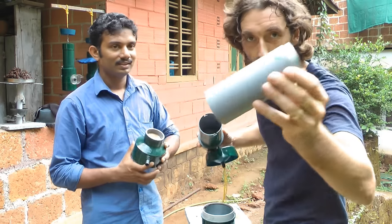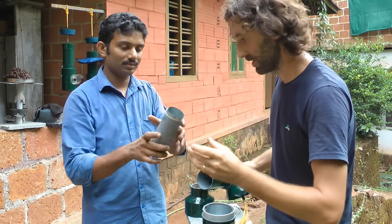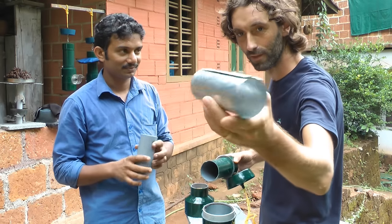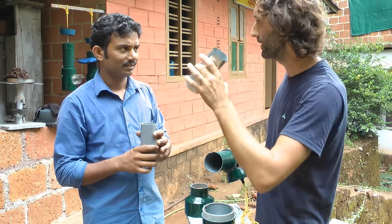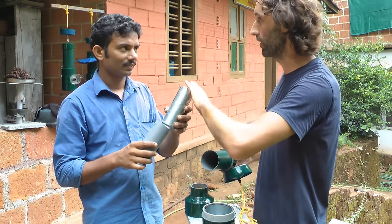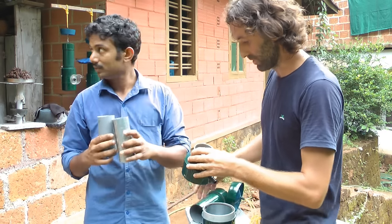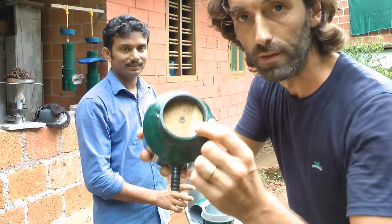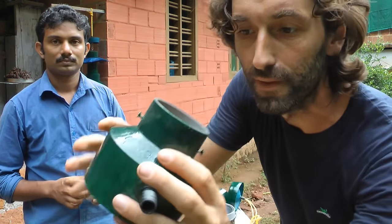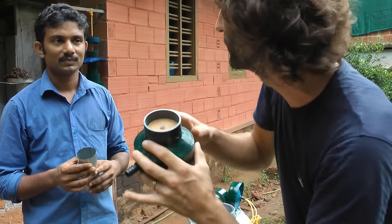The honey is actually stored in here — this is the actual super. You can remove it and see the honey stored inside. So the honey is stored in propolis cells — this would be full of honey. This queen excluder is big enough to allow the worker bees through, but the queen generally won't go up into the super.